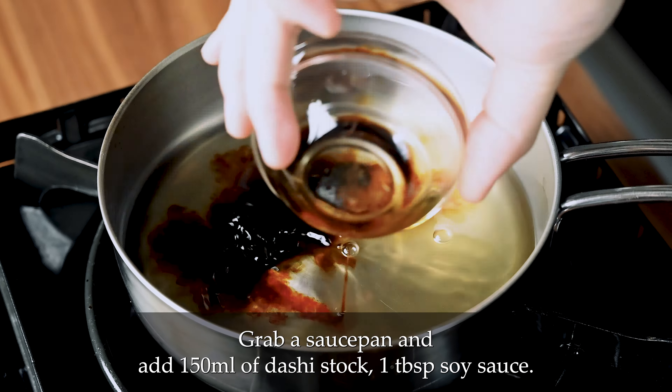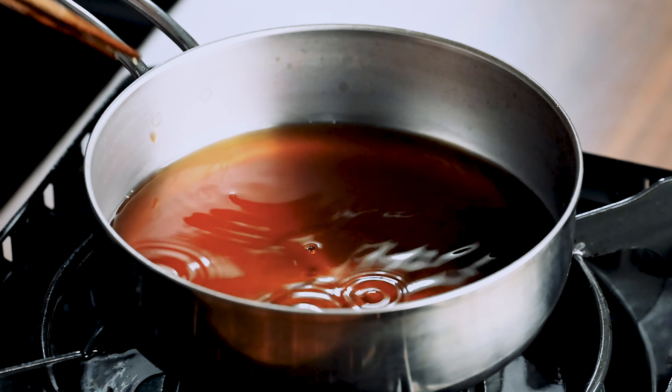Start preheating a pot of oil to 170°C, which is about 340°F. While we wait, we're going to prepare the coating station.